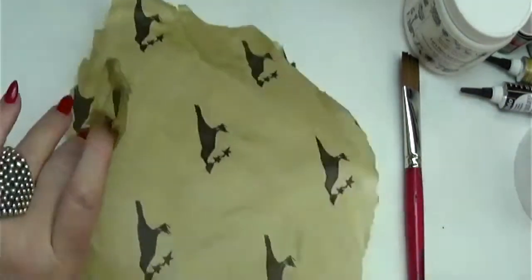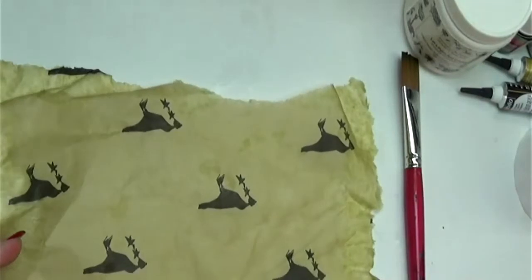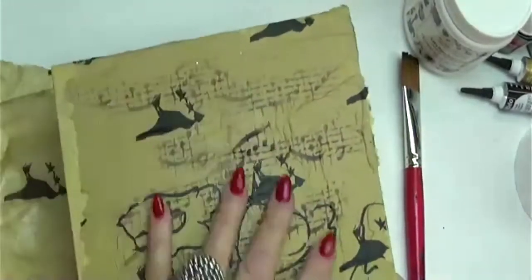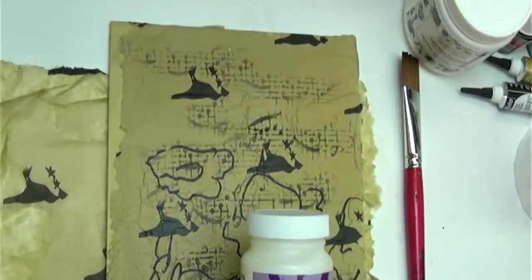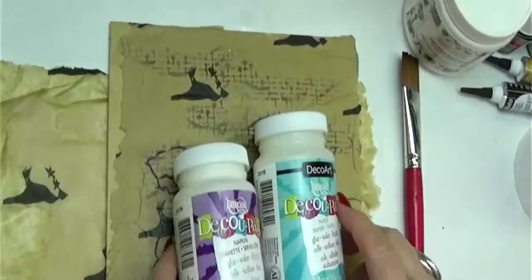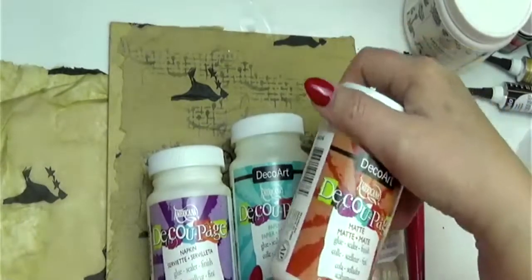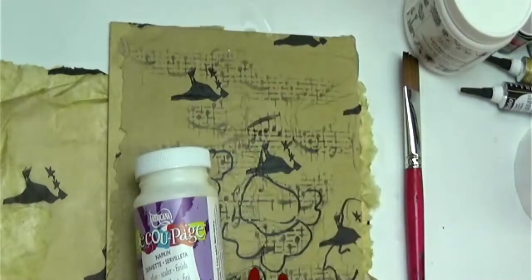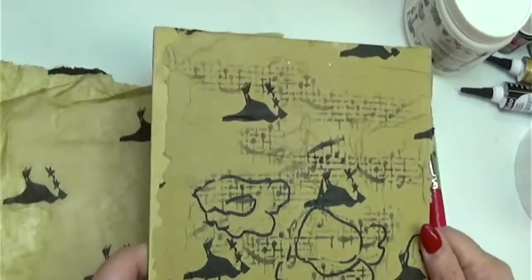There's our tissue paper that we're going to use on our background. I have a piece I did just before this video where you can see how I adhered it to the canvas board with DecoArt Decoupage. I use the DecoArt Decoupage napkin formula — you can also use the paper decoupage or the antique or matte versions. I had a whole shipment come from my representative in Ontario, so I have those in my studio to sell as well.